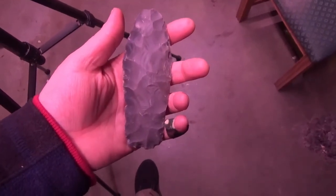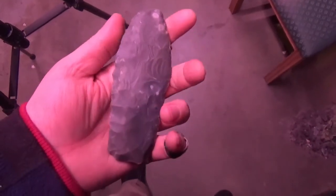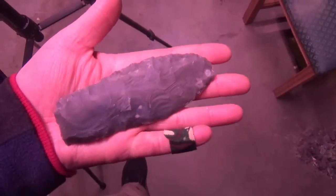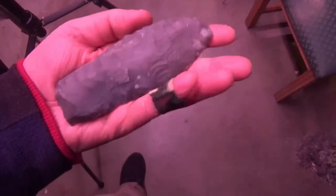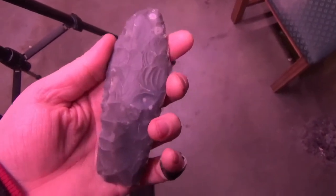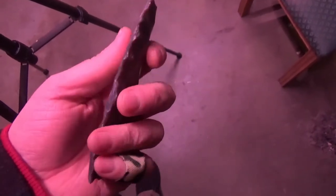This is a preform from that big piece of Georgetown that you sent me. I love Georgetown. I tried to keep it a little bit wider, but as usual with Georgetown I ran into some stacks that I needed to get out, and had to really force myself to stop at the percussion. I could have just kept going and going, but I really want to use this piece to thin out with indirect percussion because it'll just end up better.